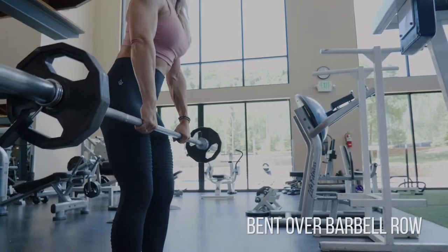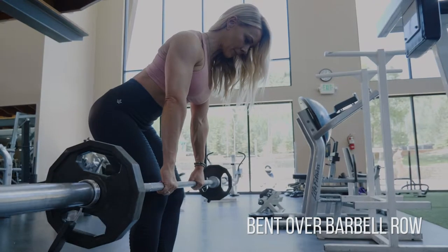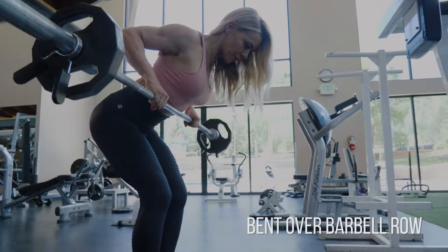For the barbell row, you want to stand up tall first, lean forward, push back with your hips, and hug the bar down to just below your knees. Then you want to get your brain into your back.